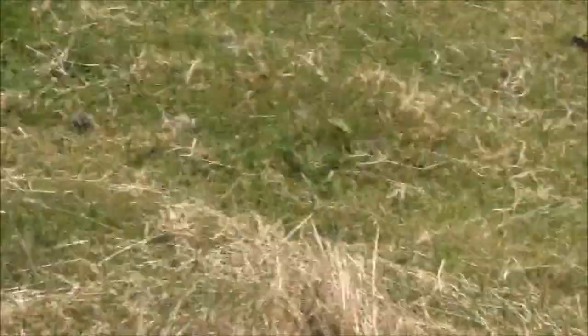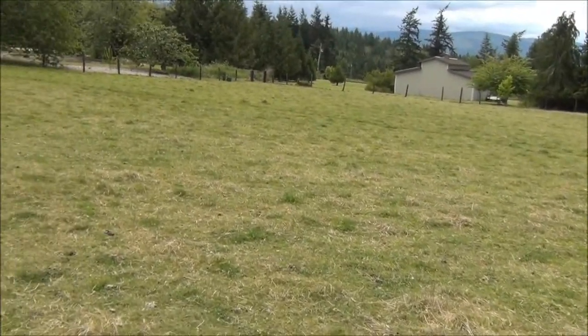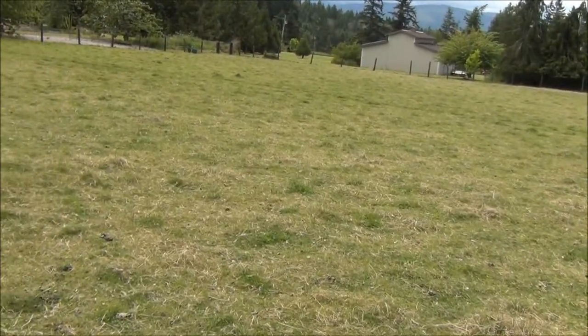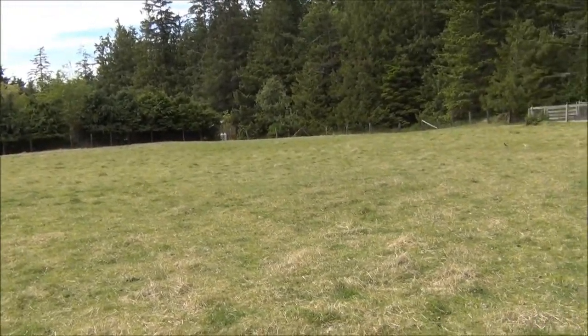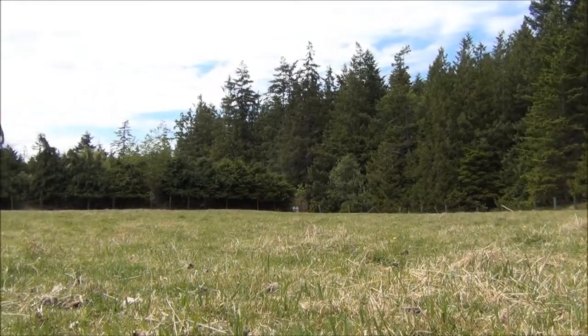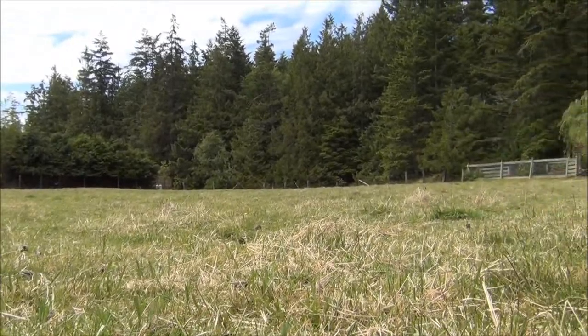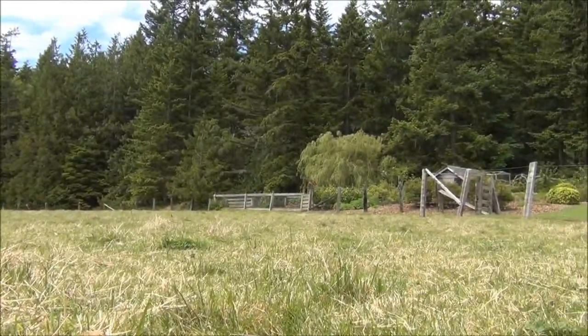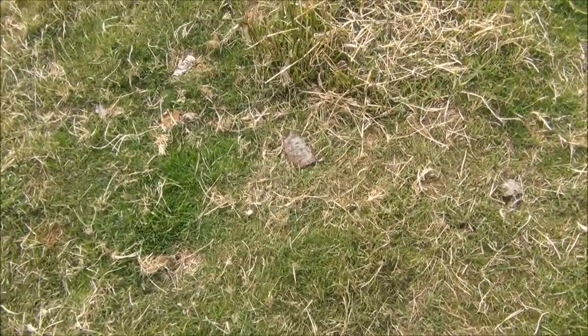Now Paul said he did just have all of those sheep, or goats, or whatever it was he said he had, out here recently, so they ate down a lot of this. Here is this pasture — nothing really to show, but there you go.